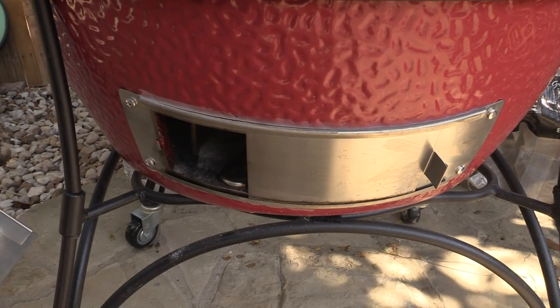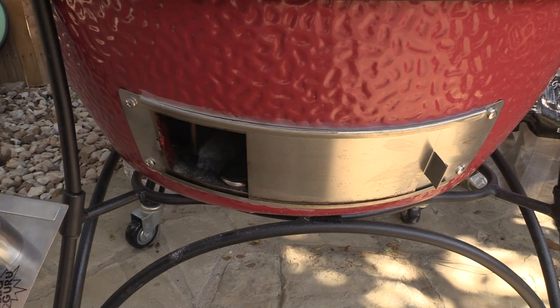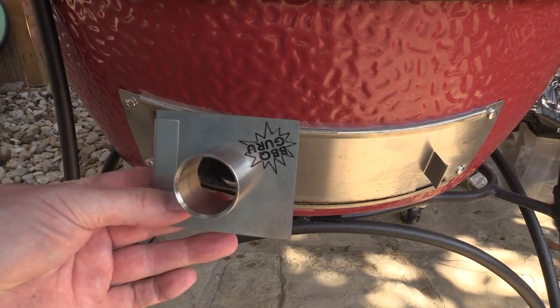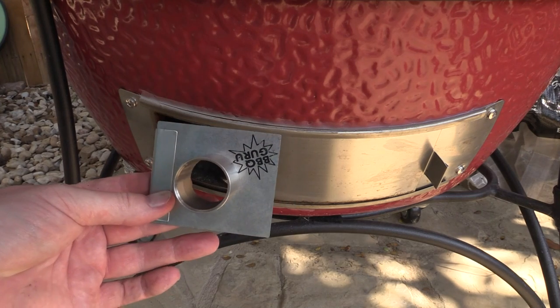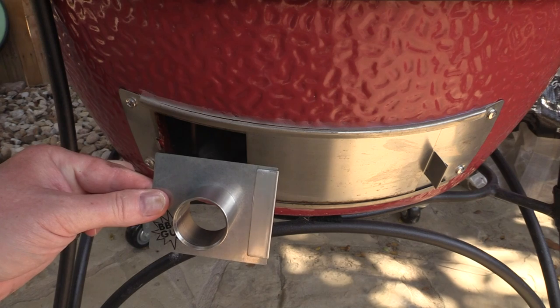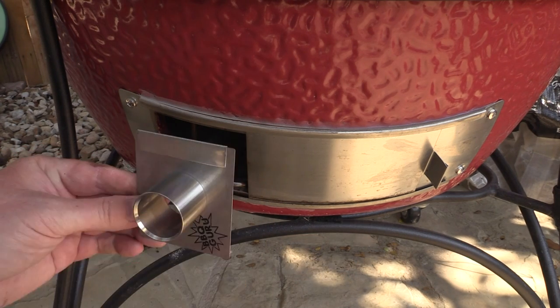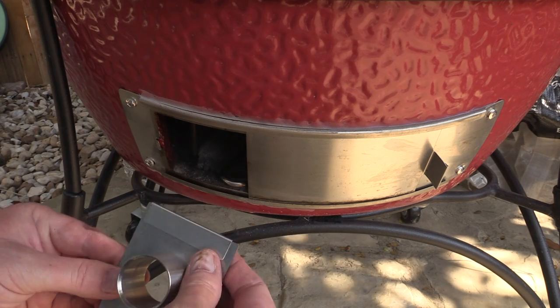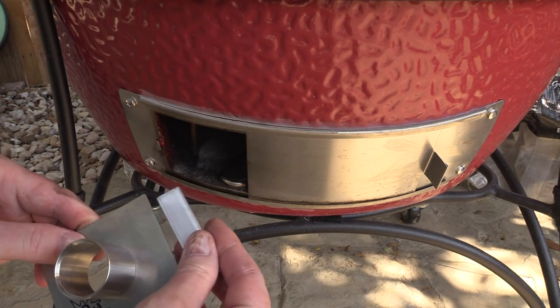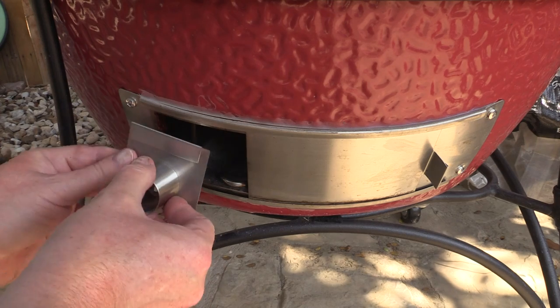Alright everybody, this is the base of my 24-inch Big Joe Kamado Joe. This is the adapter. If you're using the 18-inch, you want to use it with the BBQ Guru logo in the bottom left. If you're using the larger Big Joe, turn it so the logo is in the bottom right. You've got this little clip on the top — this little spacer. I'll show you how this works real quick.